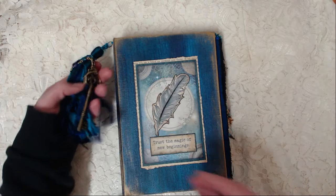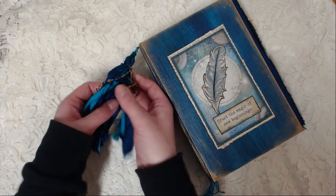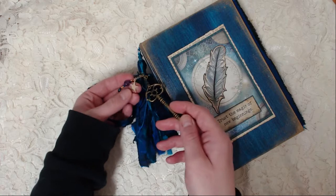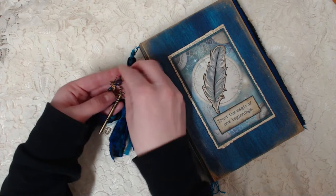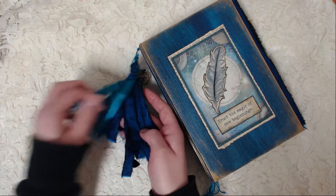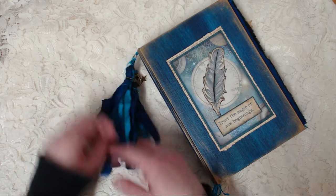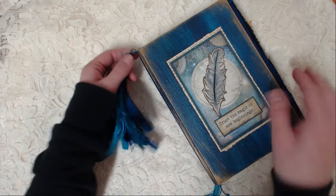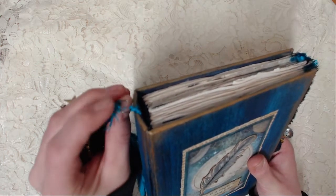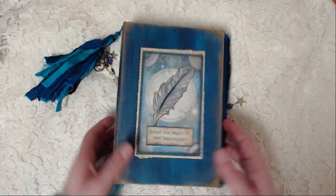On the side here I have a lovely tassel with some beads — a key, a crown, a star, and some more stars. This is sari silk that I've just ripped up and made into this lovely tassel. You can actually remove this — it's like a keyring attached to this silk string. And this is the back. I'm going to add my stamp here on the back, but I haven't done that yet.